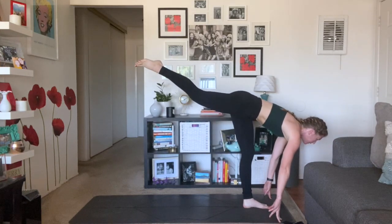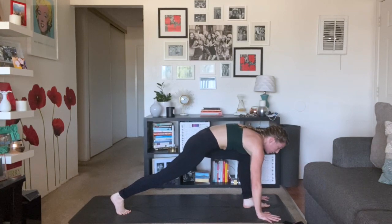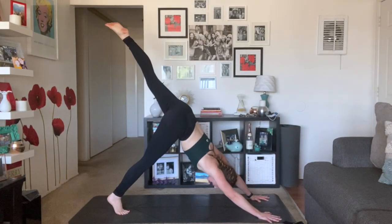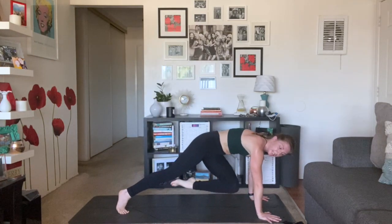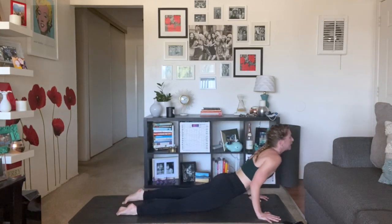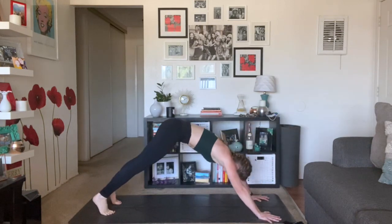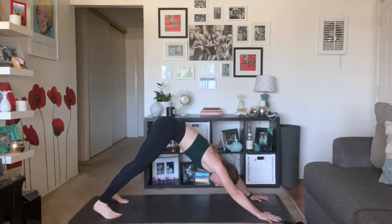Exhale, left knee to right tricep, hold. Inhale, three-legged high plank — shoot your left heel straight back. Inhale, shift forward. Exhale, lower halfway. Inhale, up dog — lift your thighs. Exhale, down dog. Big breath in. Deep, audible breath out. We're going to flow — breath to movement. Inhale, gaze forward. Exhale, walk or float to the top of your mat. Inhale, half lift. Exhale, forward fold. Inhale, chair pose — sink low, reach high.